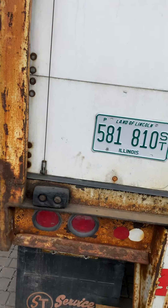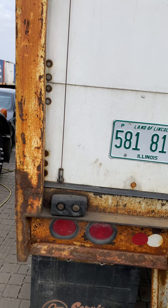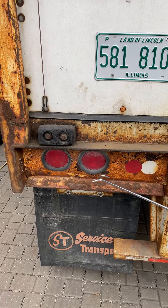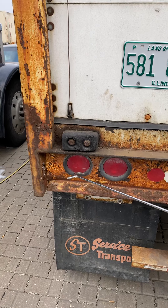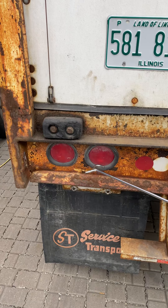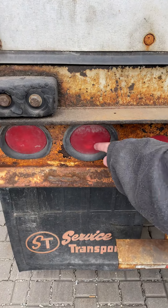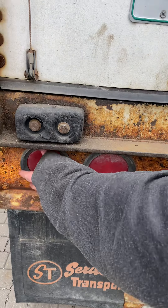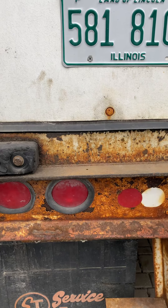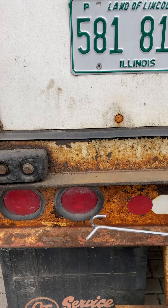If asked about the license plate — it must be secure, clean, and sticker up to date. The brake light is red — secure and no broken. The signal light must be secure, no broken, and red color. The inner light is the brake light and the outer one is the signal light — both secure, no broken, and correct color.